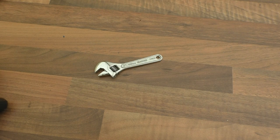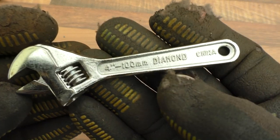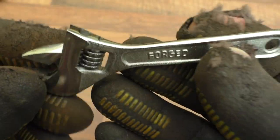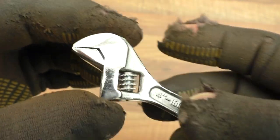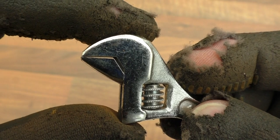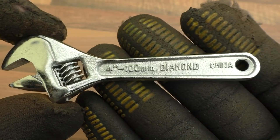Then I picked up this little tiny Diamond brand 4-inch, 100mm, made in China adjustable spanner. This cost me 50 pence. It runs quite nicely — the jaws aren't the best as you can see, but I hadn't got a 4-inch adjustable spanner until now.